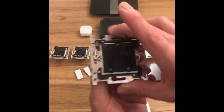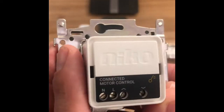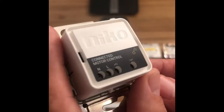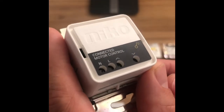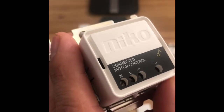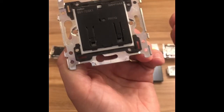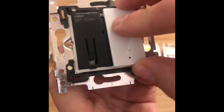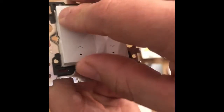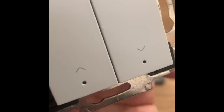Then we have the motor control. Although this looks like a two-button switch, it's actually for controlling a motor. We don't do two-way switching with this — this is only a one-way configuration which you would normally put next to the blind or the curtain. Live and neutral coming in and then you've got the open and close terminals. This time we have a different button cover that goes on it, and you can see this is laser engraved with the open and close, the up and down symbols.